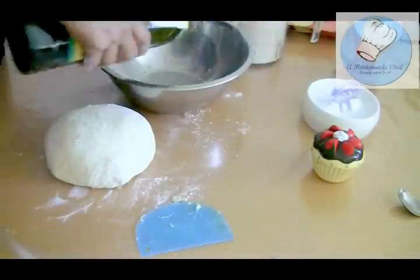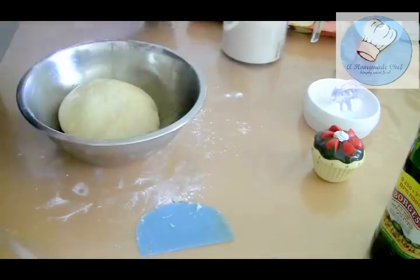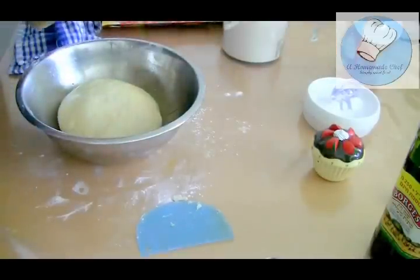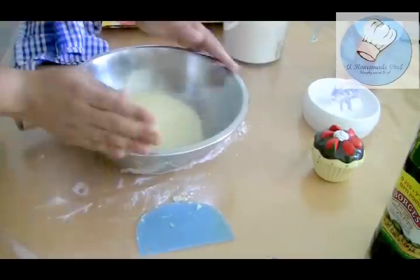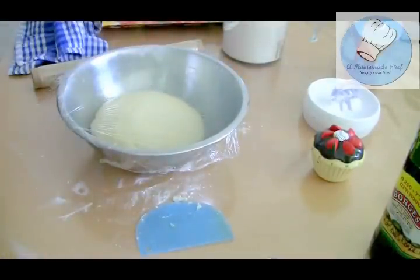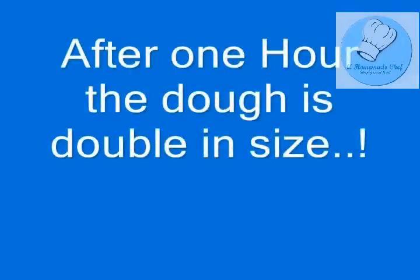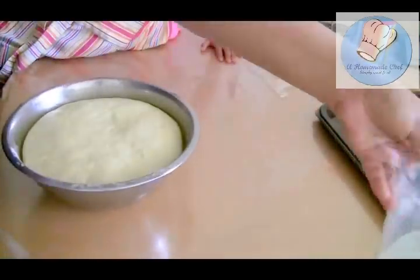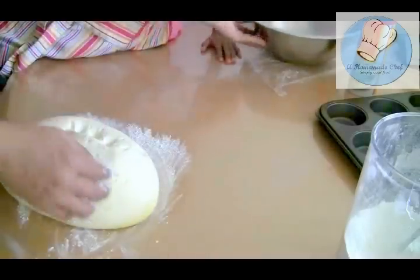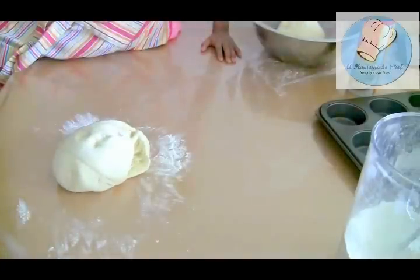I'll put some oil in the bowl and leave this to rise for about an hour. Usually about an hour is good. If it's winter and you don't have a warm place, turn the oven light on — that's usually enough. If it's really cold, put the oven on at 100°F / 50°C for only five minutes, then turn it off and put the dough in. After one hour, you should have a very soft, smooth dough that has doubled in volume with lots of air inside.